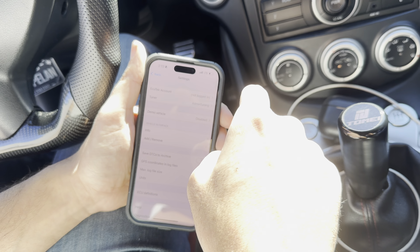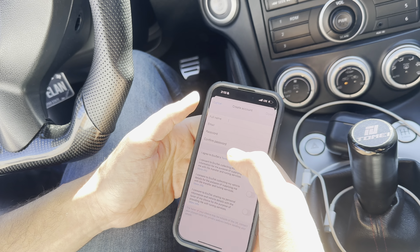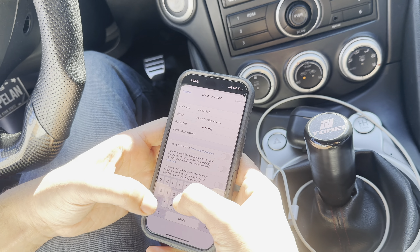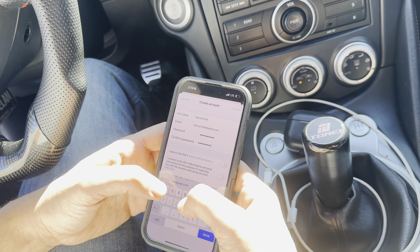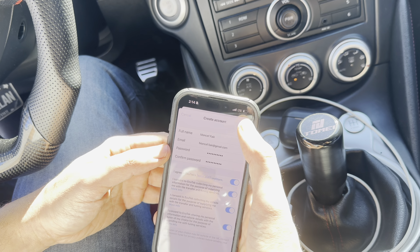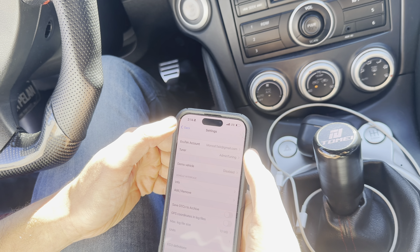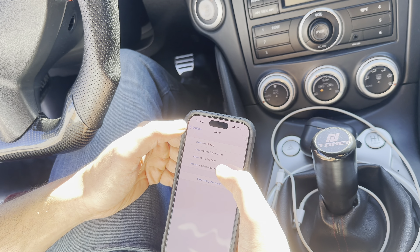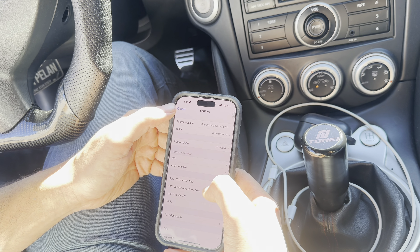Then we're going to go to ECU-TECH account — not logged in. So I'm going to create an account real quick. Pretty self-explanatory. You've got to agree to the terms and conditions. So that's been done. I selected the tuner as Admin Tuning. When you're doing this, you just click tuner — Admin Tuning — and then you back out of it.